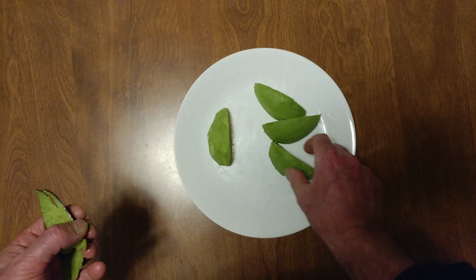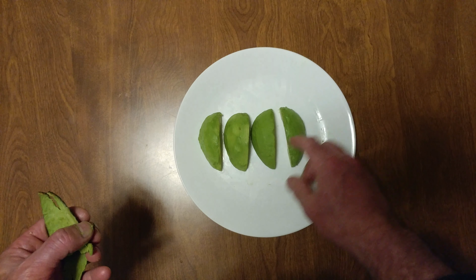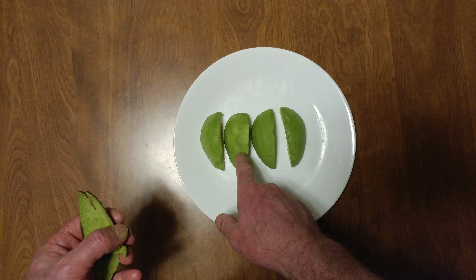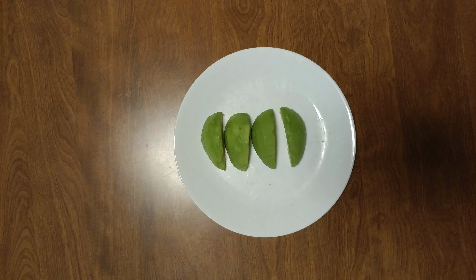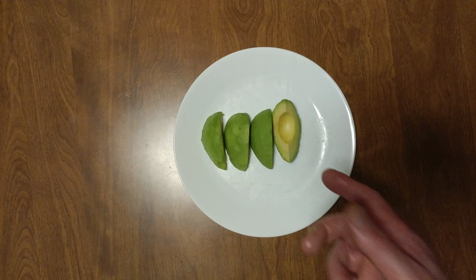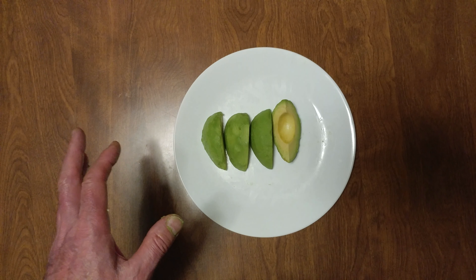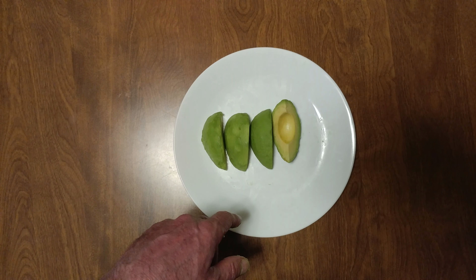Peeled a rock-hard avocado with a knife and here's two with my thumbnails — and obviously you want to see it done with my thumbnails. Sliding my thumbnail underneath the skin and the pulp of the avocado and peeling it. I guess I have to call this peeling a rock-hard avocado.